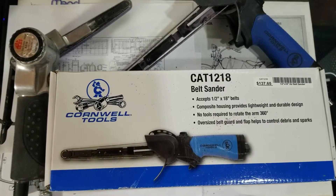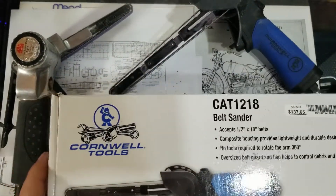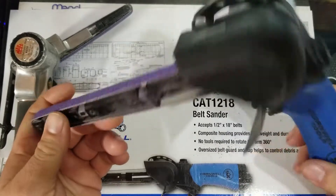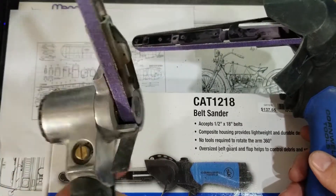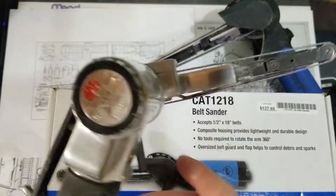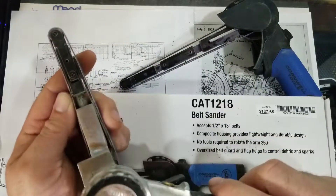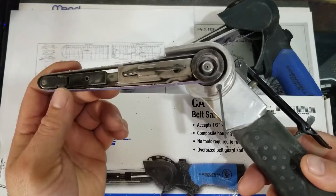How's it going guys, I'm back again with another video. Today I have a video of this belt sander — it's a Cornwell. I bought this about a month ago and I really like it, it works great. I like it better than the Mac one I have here. I think this is a 13 inch by 3/8. This is the first one I bought and I wish I didn't buy it — it was way overpriced. I got it off the Mac truck, it was like 300 bucks.